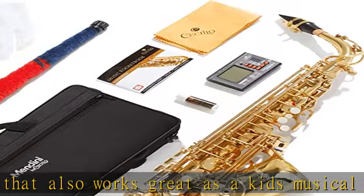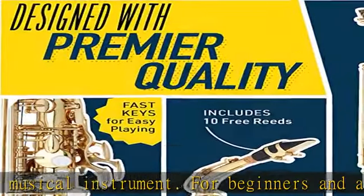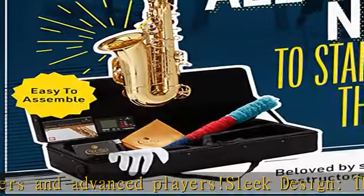Craftsmanship: these saxophones come with a large bore, ribbed construction, quality leather pads, and metal tone boosters. The contoured keys with faux mother of pearl inlays are a touch of elegance.